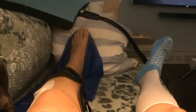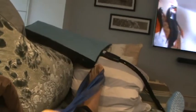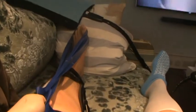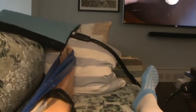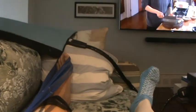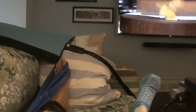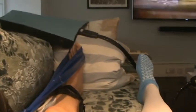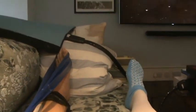First thing I have to do — you can see this blue TheraBand round my foot. Basically, when I did the injury I bruised the nerve, and it's meant that I've lost power and a bit of sensation in my foot, so I can't actually lift my left foot up towards me. The purpose of this is basically to make sure that my calf and my Achilles don't get really tight.